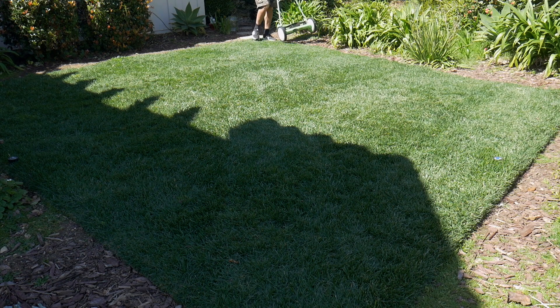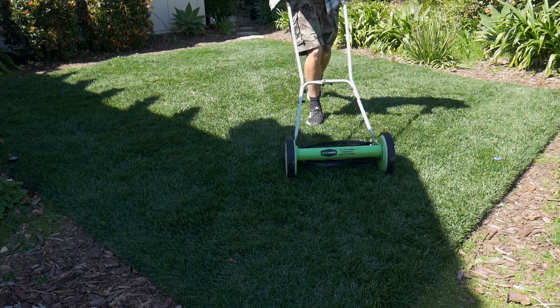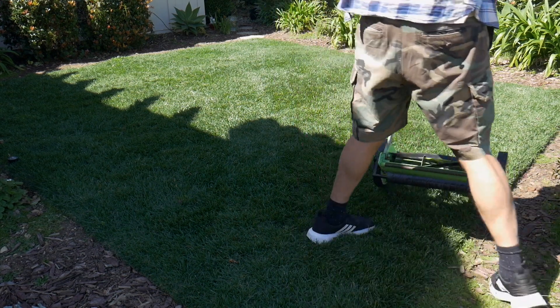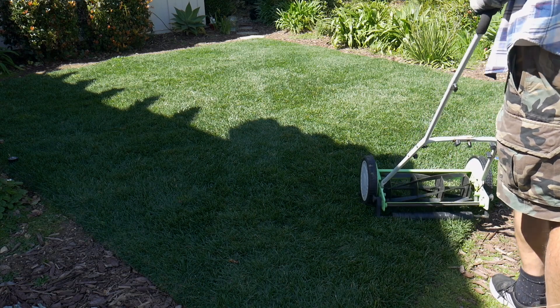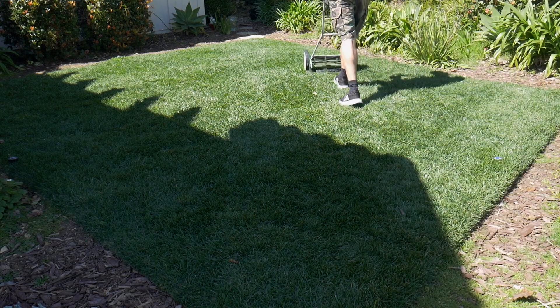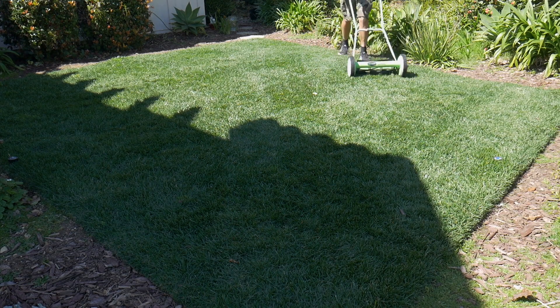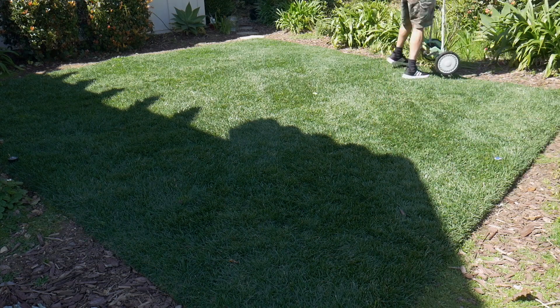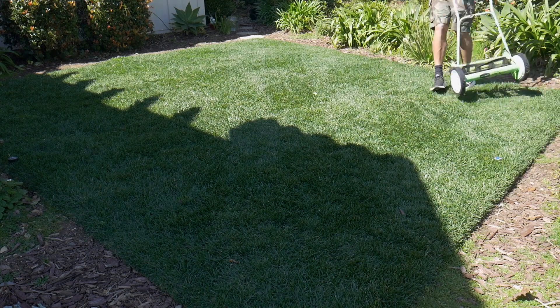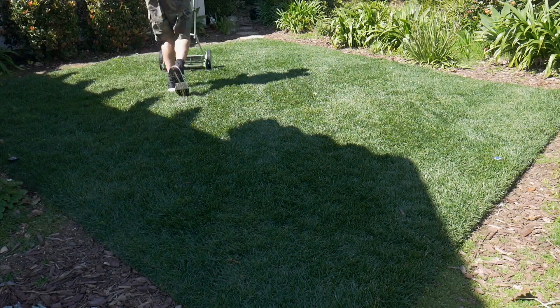Going ahead and giving it a mow. That squeak is kind of going away once you start mowing.